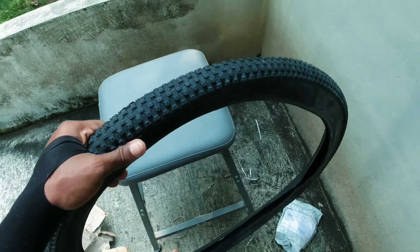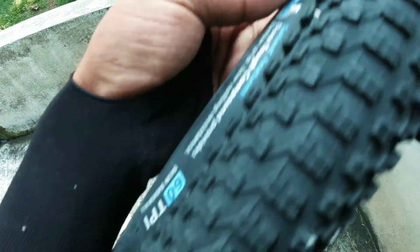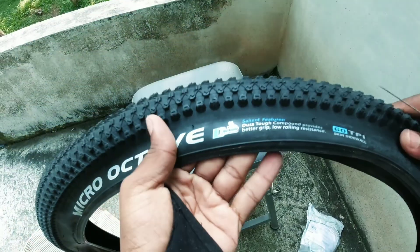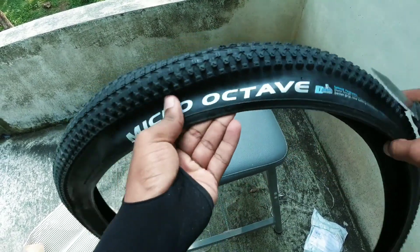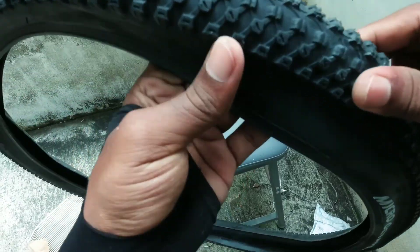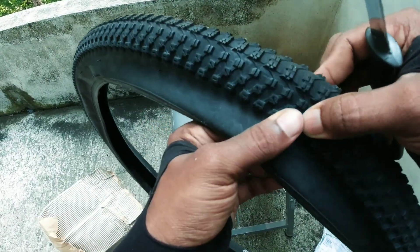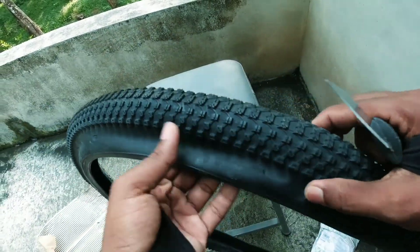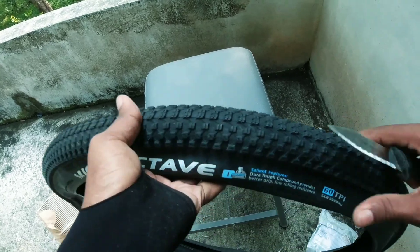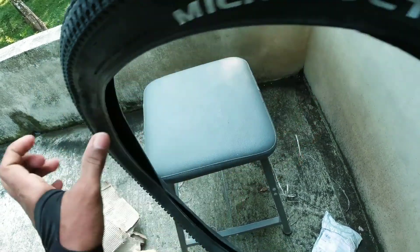Guys, this is a tire. The size of the tire is 26x2.10. This is the back wheel tire. Better grip, lower rolling distance.